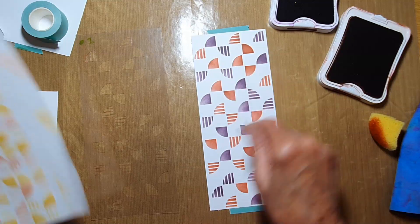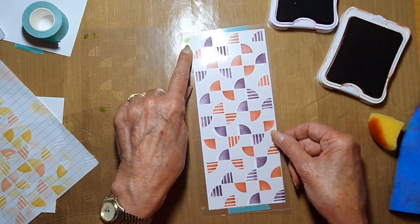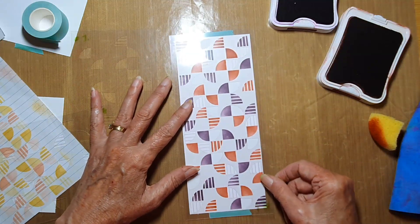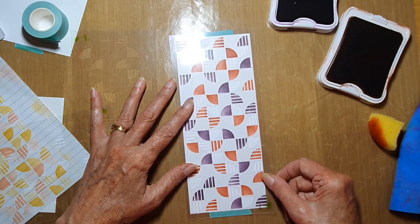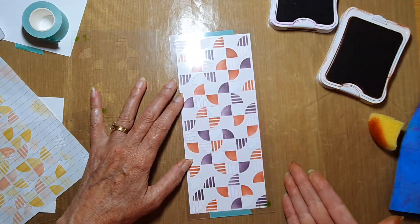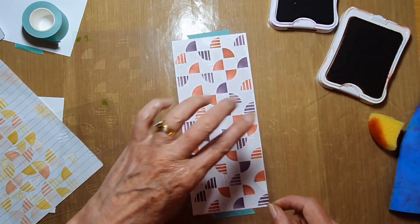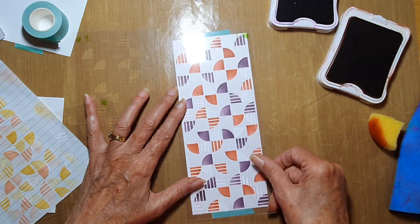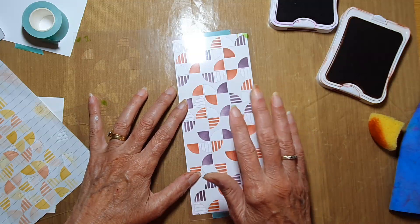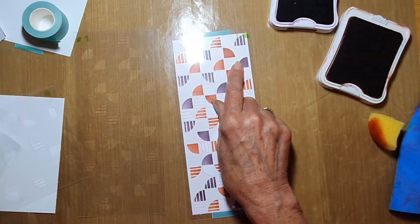But if you want to keep layering, you can go back to number one and change the orientation of your marker. You can rotate it or flip it — as long as all the uninked slots are by themselves and not overlapping pre-inked ones, that works. Whatever I do to number one — whether I flip it or rotate it — I need to do the same to number two.